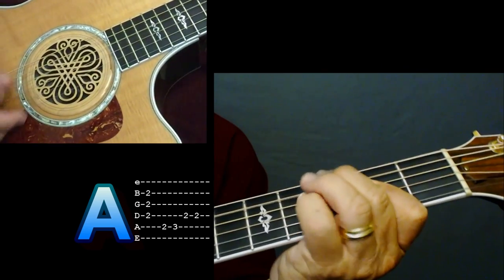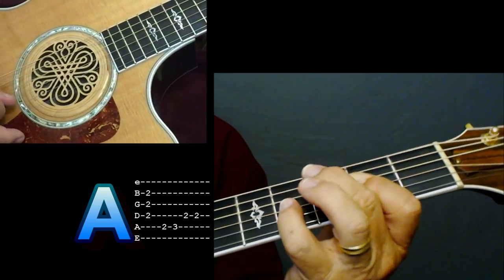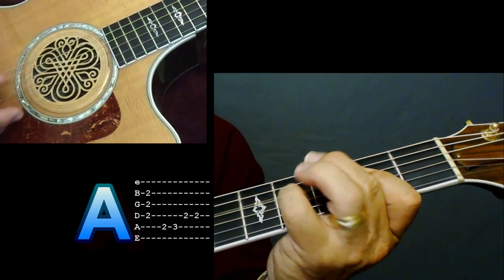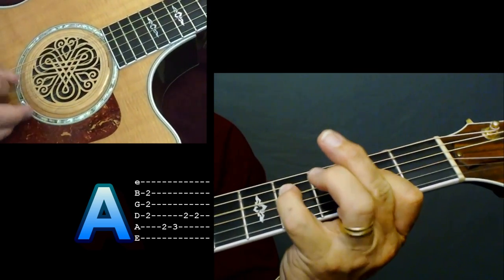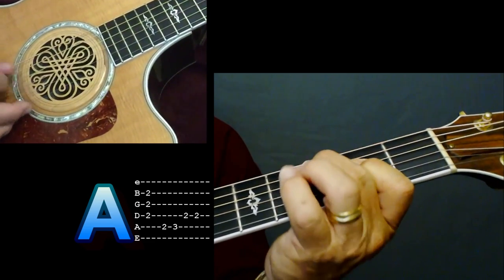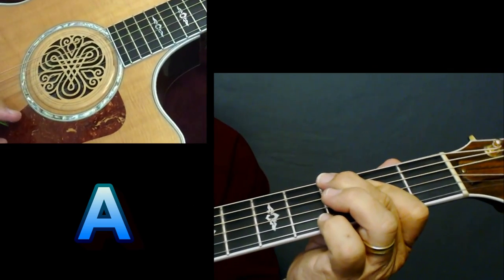You can use your pinky — I'm going to show you that for your riff. I may even throw my pinky in there and do some pull-offs on those fourth fret on that third and fourth string.